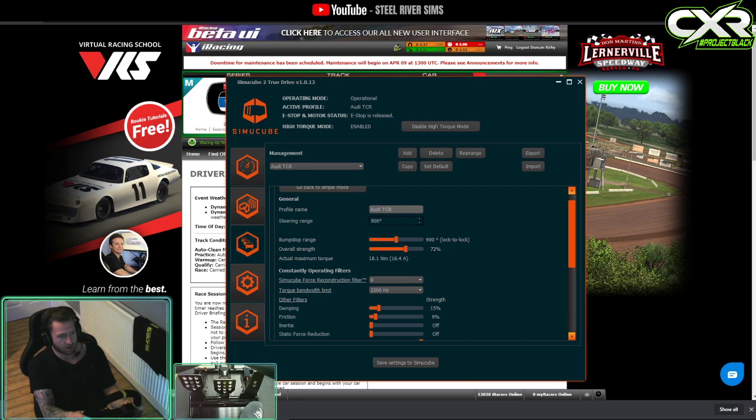Any car that feels like it's knocking or jerking about, turn up the Simucube force reconstruction filter and it'll smooth it out. Give us a like if this has helped you, let us know in the comments if you're going to give it a go, and if you haven't subscribed to the channel, cheers.